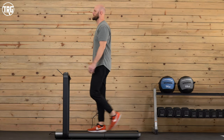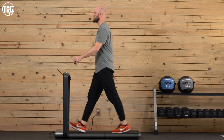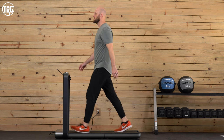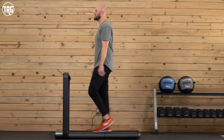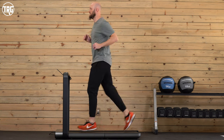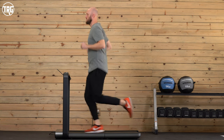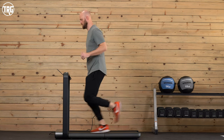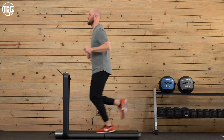And here's Matthew, our tallest reviewer at six foot five, walking at three miles per hour, then here he is at five miles per hour, and here he is at seven and a half miles per hour.